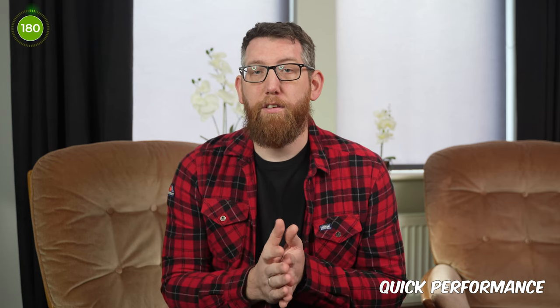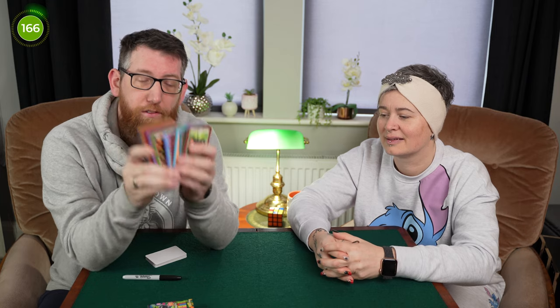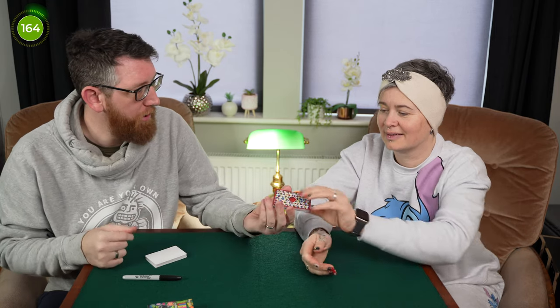Let's kick things off with a quick performance of one of the routines that can be done with it. There are loads of routines in the tutorial which we'll get to after this. This particular routine is not in the tutorial - it's something I've thought up using the deck. These are the 52 challenge cards featuring LEGO sets on the front - they're all different, each showing a different LEGO set.